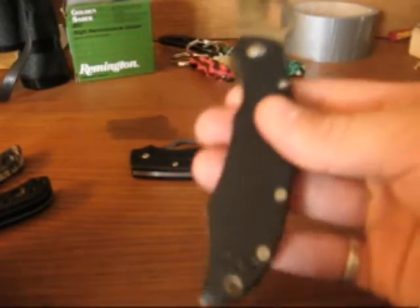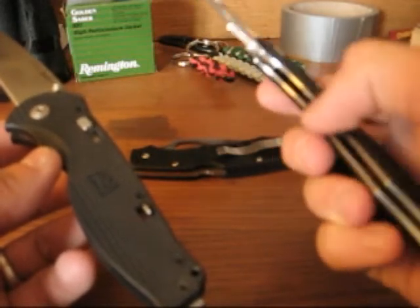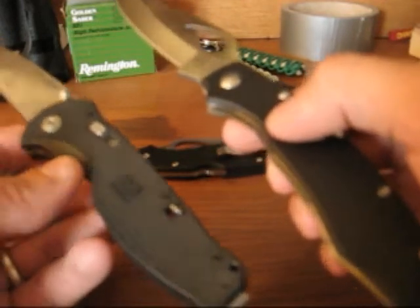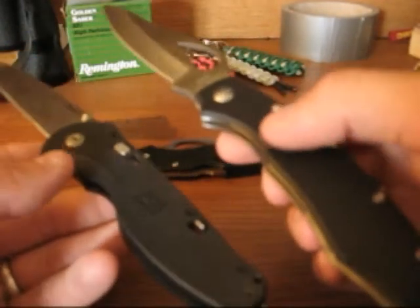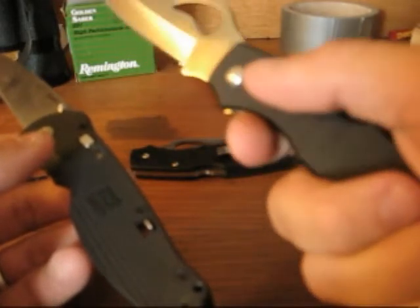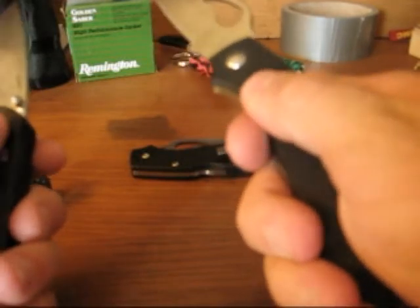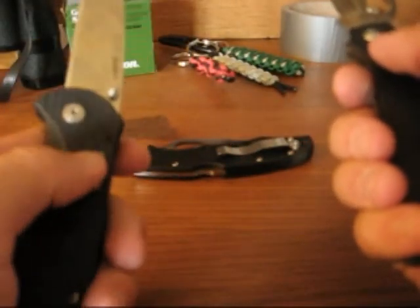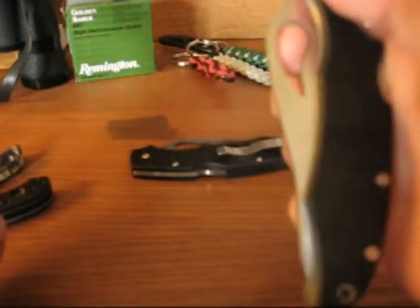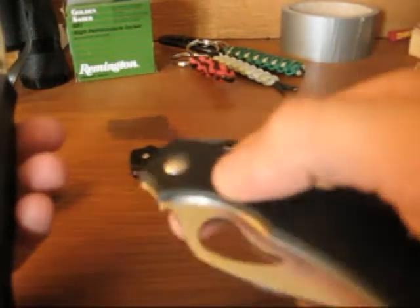Same goes for my G10 Caracara — all the same stuff, except G10 handled with heavy steel liners, which makes it about 6.4 ounces, so twice as heavy. But I think it's a lot more knife. I like it a lot better and the weight doesn't bother me. Better blade steel, and this actually grips better because the G10 is a lot more tacky than FRN. It also has reasonable jimping. And you can have the G10 version for $25 to $30, so I'm going to go with that.